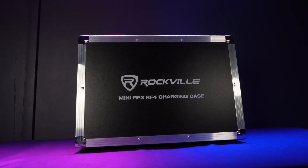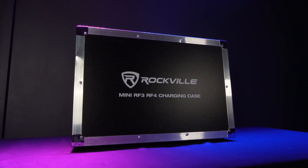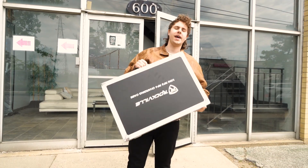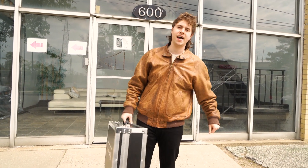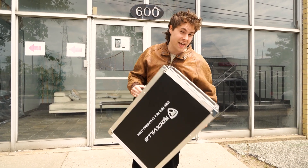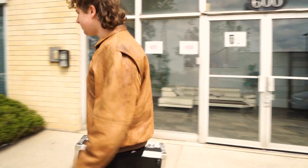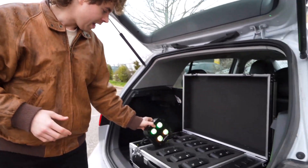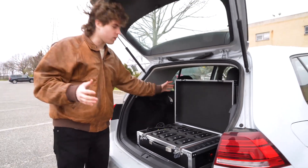We actually filmed a drop test for this package, so let's go check that out now. Here I am with the mini RF3/RF4 charging case with my lights inside. We're about to head to a gig, but first I want to show you just how sturdy this case is. As you can see, all of my lights are powered on and working.